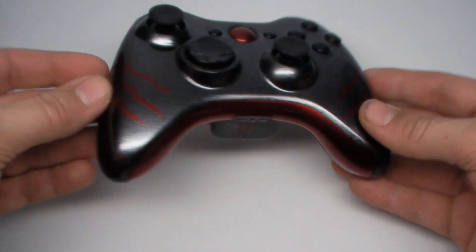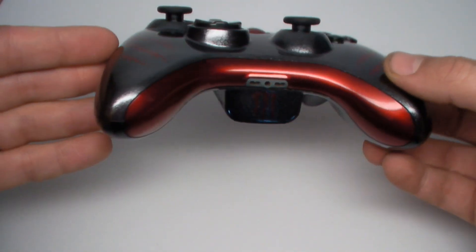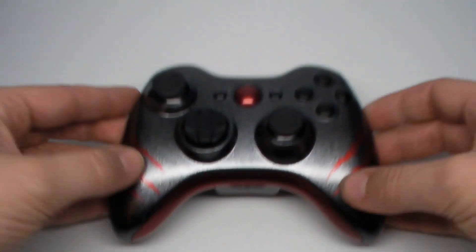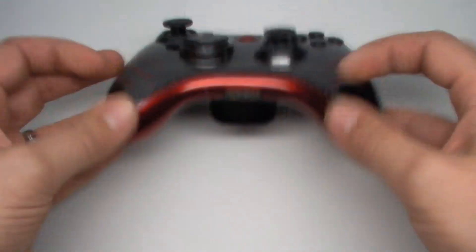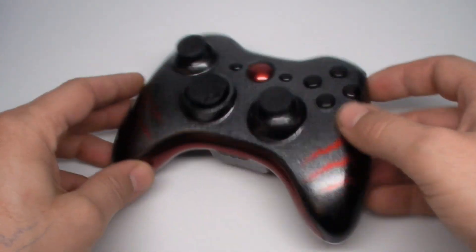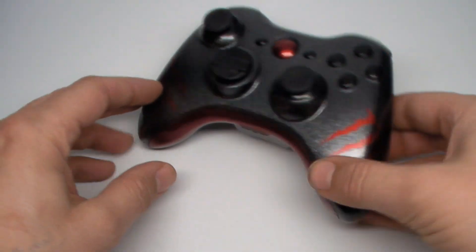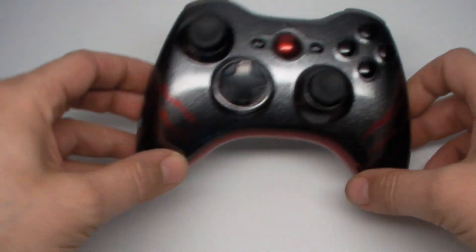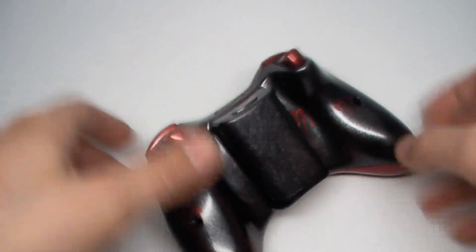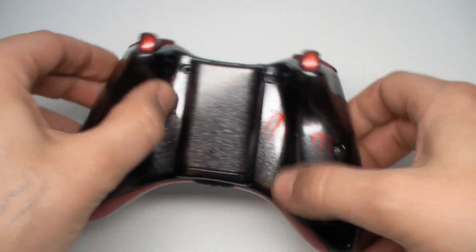Right here, the bottom trim piece is done in the same crimson red, and look at that shine right there — that pearlescence. That's amazing. The guide button is also the same colors, as well as the bumpers and triggers. We did the expert buttons, black 360 analog sticks, black D-pad, and as you can tell right here on the front, we did two Monster logos, one on the left, one on the right. On the back, we wanted to do kind of a random design with all of the little Monster logos all throughout it.